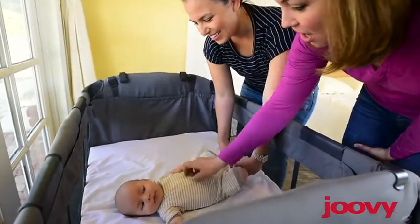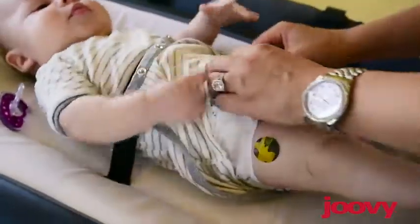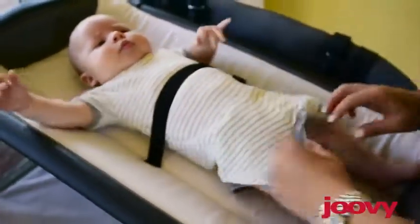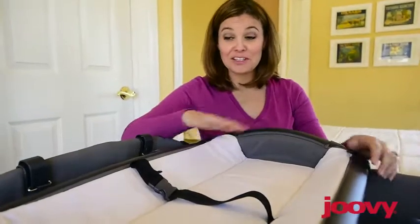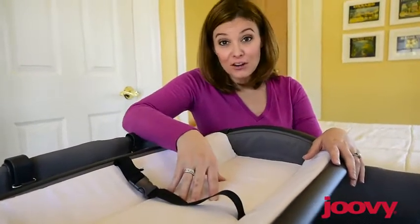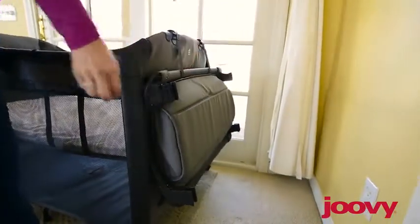The room is compact and loaded with features. The changing table holds a baby up to 25 pounds. It is very handy and very sturdy, and it can just flip to the side out of the way for easy storage.